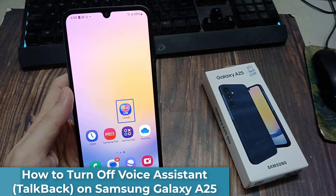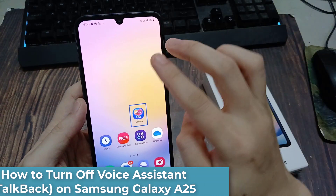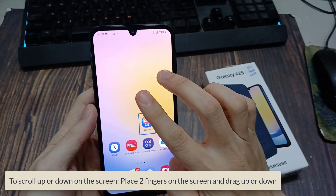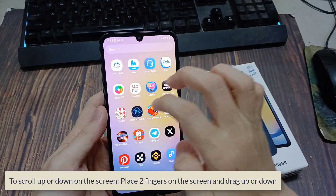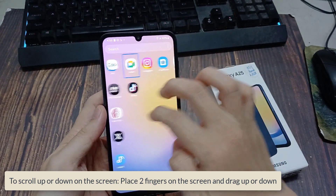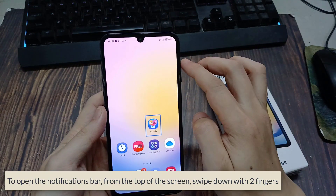Double tap to activate. Double tap and hold to long press. Actions available. Use tap with three fingers to view. Apps screen, page 1 of 3. Home screen, page 2 of 2.